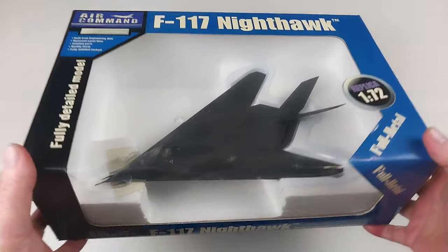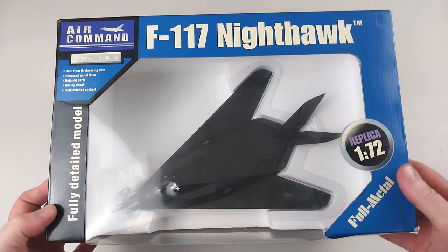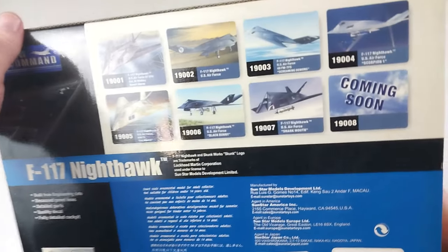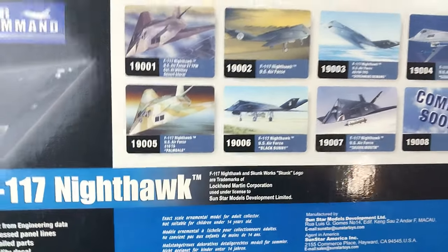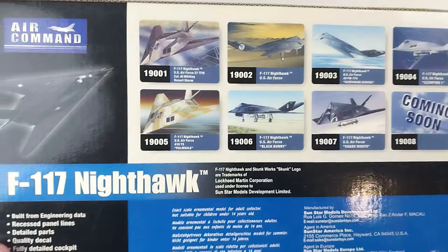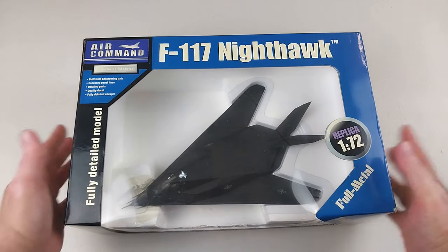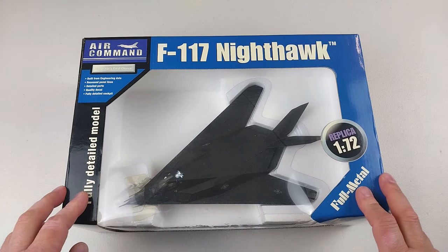These do look reasonably good in the box. Of course, 1/72nd scale diecast as it clearly says. These are no longer being made, but turning the box over you can see quite a few versions were made in this line with some very unique camouflage schemes, which looks pretty cool. We might find one of those on the internet as well. But it's no good in the box, so we better get this out and have a look at our first Air Command aircraft.